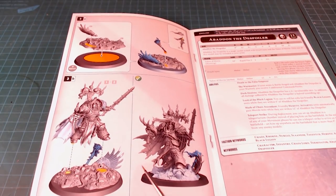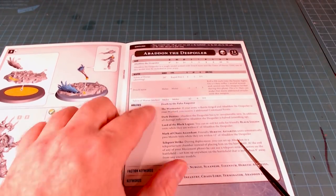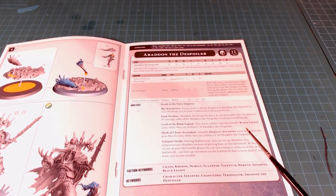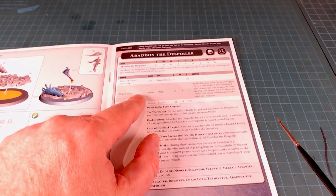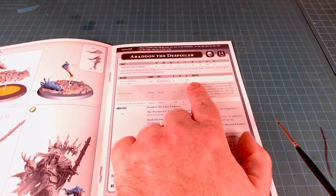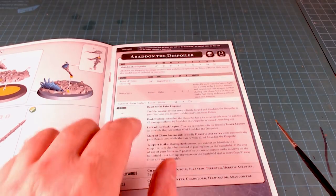The base is kind of neat — I'll talk about that when we look at the models. We've got Abaddon the Despoiler on the sheet. It's a single model armed with the Drach'nyen and the Talon of Horus, and only one may be included in the army. The Talon of Horus shoots rapid fire two with D3 damage — so that's potentially quite a lot of ranged damage. The Drach'nyen in melee is plus one strength, minus three AP, and three damage, with six attacks. Huge damage.